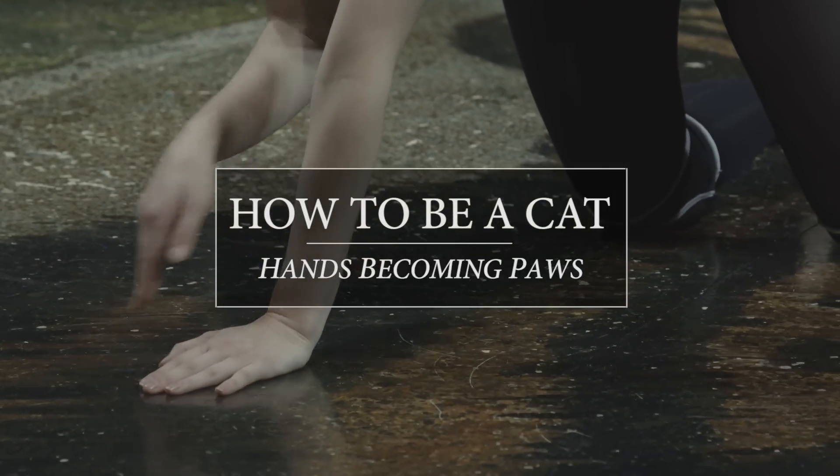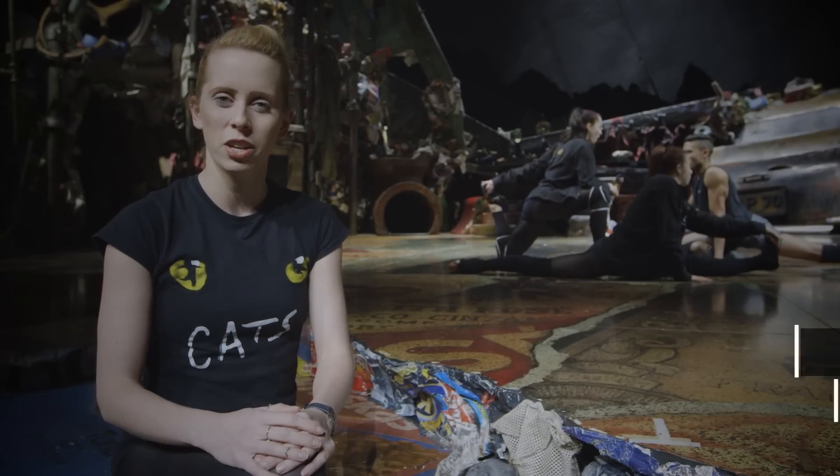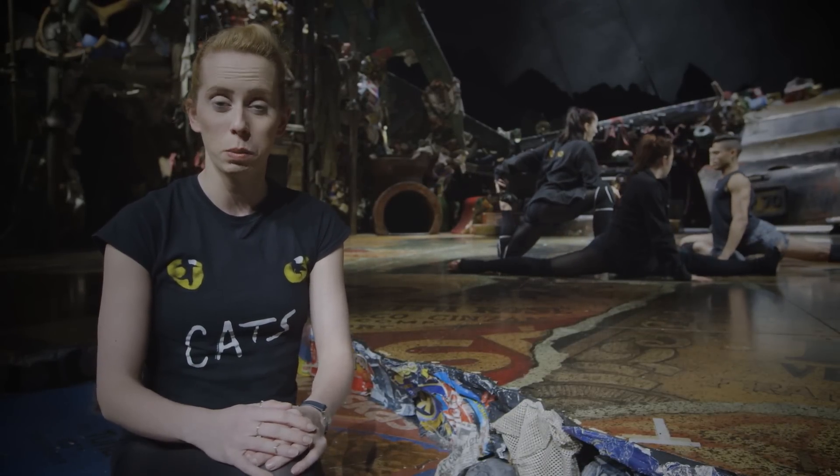Hello, I'm Claire Rickard and I'm the current dance captain on Cats the Musical here at the London Palladium. As you can see I'm joined by some of my fellow cast members and today we're going to show you a few exercises on how we become cats.